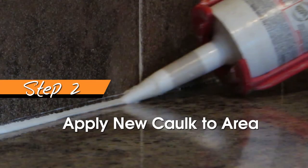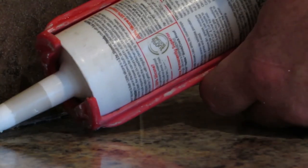Before you begin to re-caulk, it is very important to clean the entire area of any loose caulk left over from the scraping with a damp towel. Then, begin to squeeze a thin bead of caulk on the open space, trying to get as little as possible in the surrounding area.